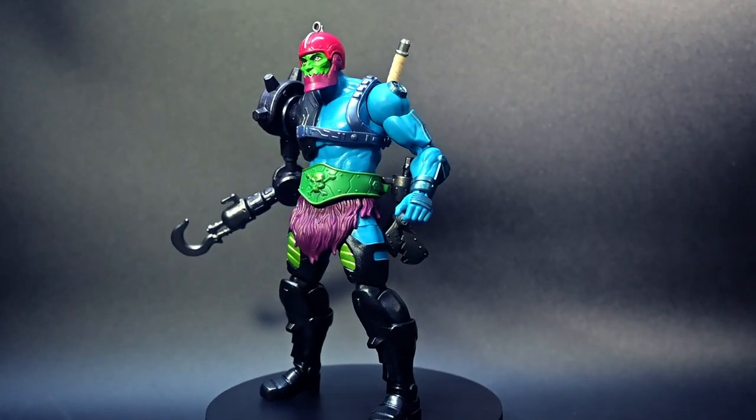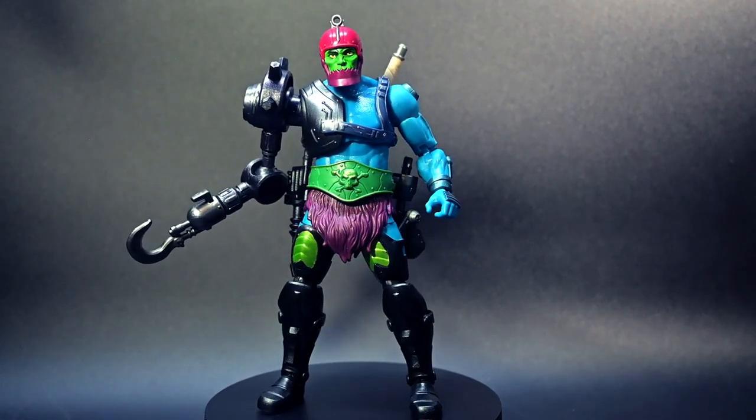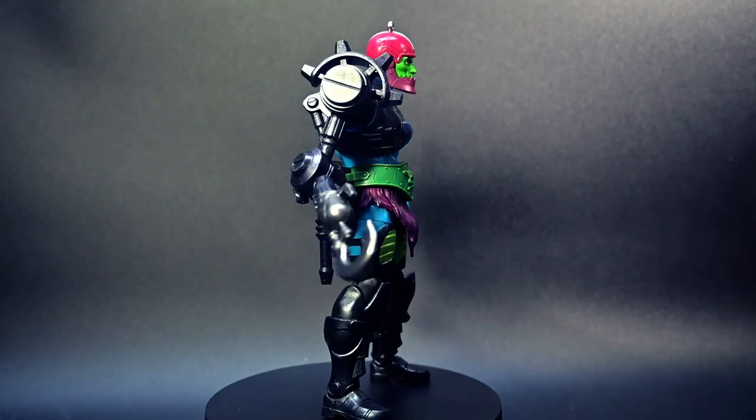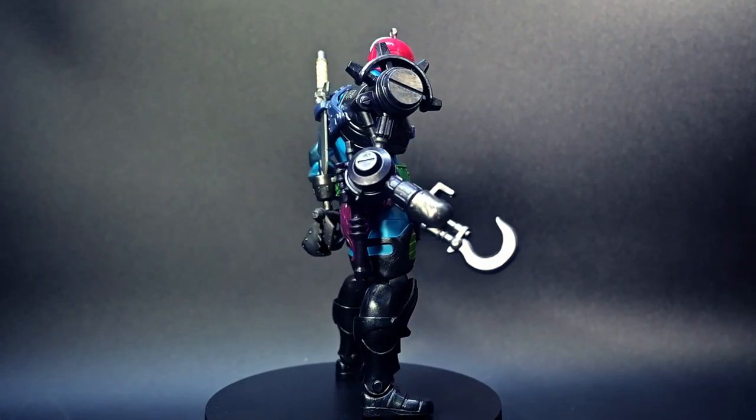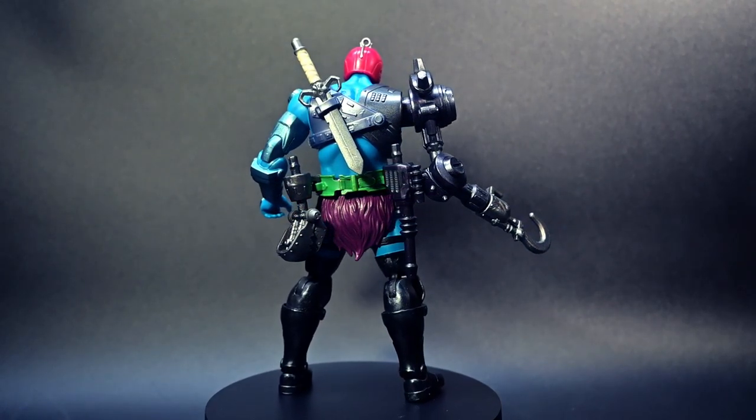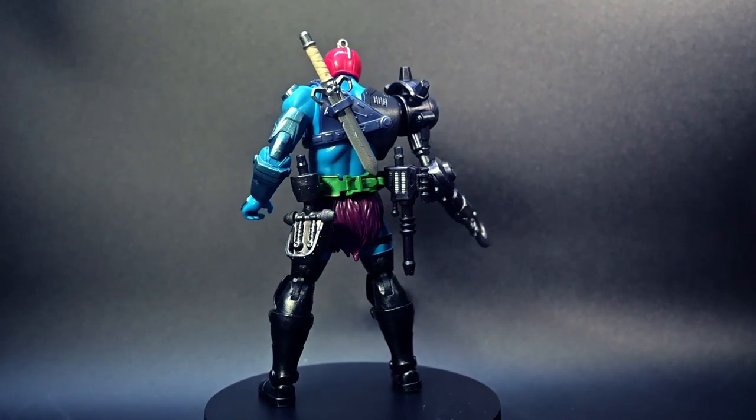If you're an adult collector or a devoted MOTU enthusiast, this figure is an absolute must-have in my humble opinion. It perfectly bridges the gap between the classic vintage Trapjaw, the MOTU Classics Trapjaw, and the modern Masterverse design.